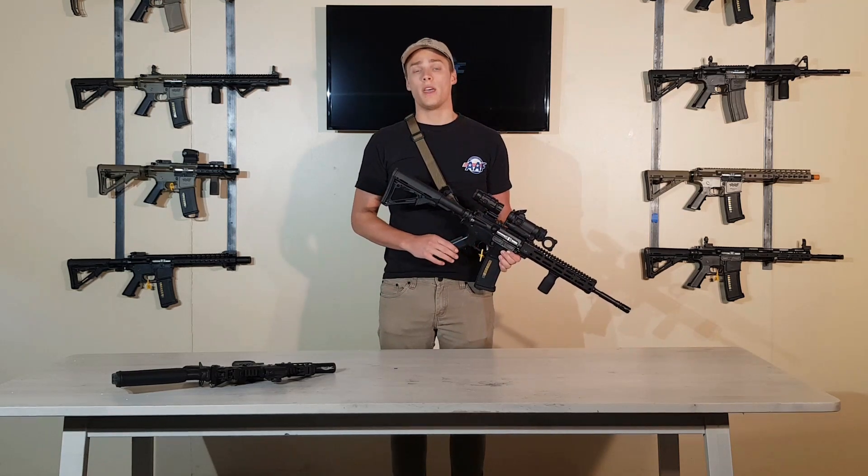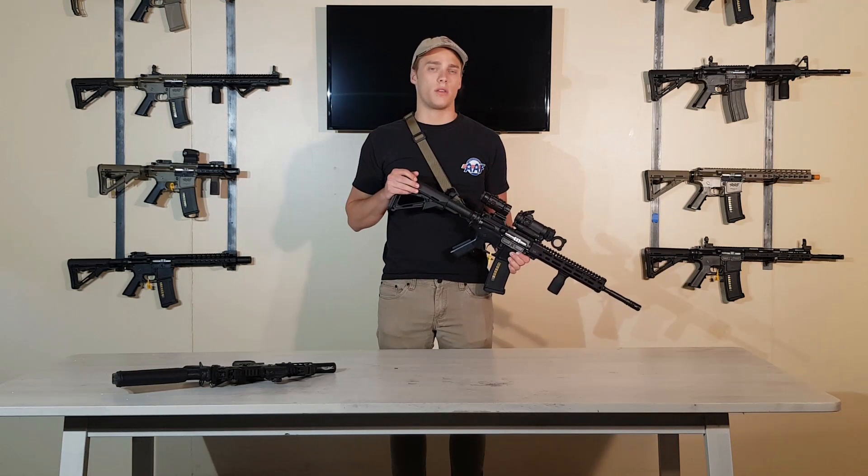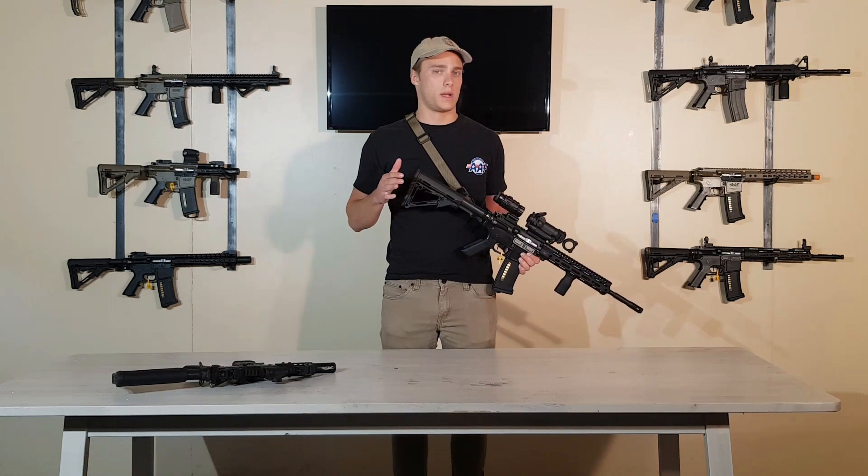The function is the same. This is only available on semi-fire only. We are working on a fully automatic product though.